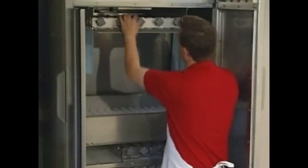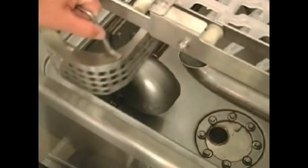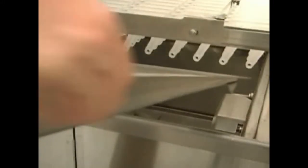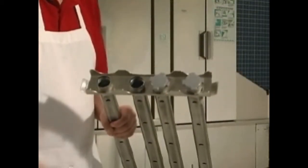To begin operation, first check to make sure all components are in their proper operating positions. Pump intake screens must be put on holders at each pump intake. Strainer pans must be in place on top of each tank. Strainer baskets must be in place in strainer pans. End caps must be correctly installed at ends of all wash arms. Wash arms must be properly installed and latched in place.